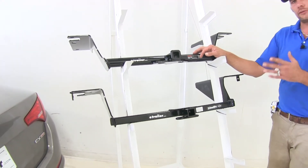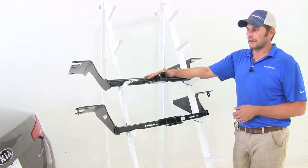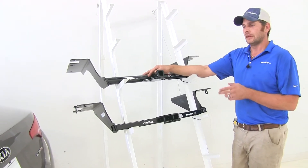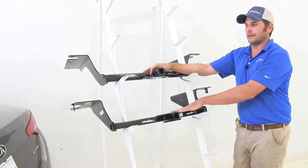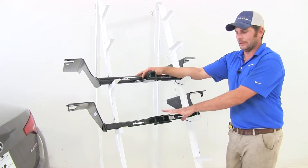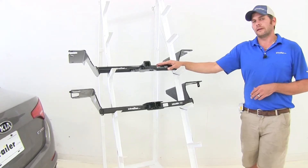Installations are very similar from one hitch to the other. However, the Kurt does require, in most instances, some modifications on the frame rail. So the Draw-Tite, while they do install just about the same, it's definitely a little bit easier to install.